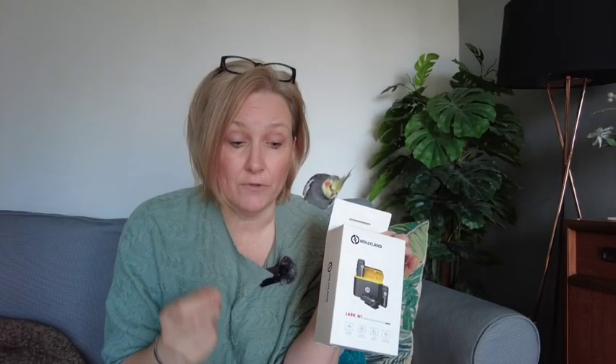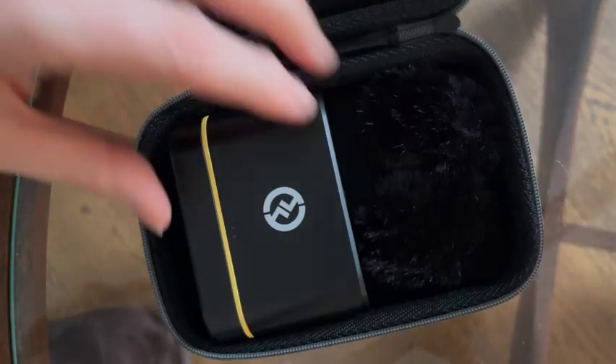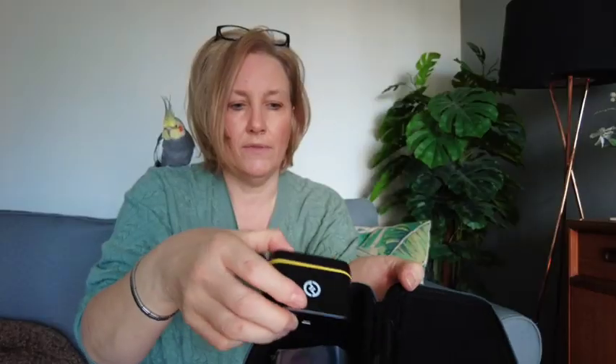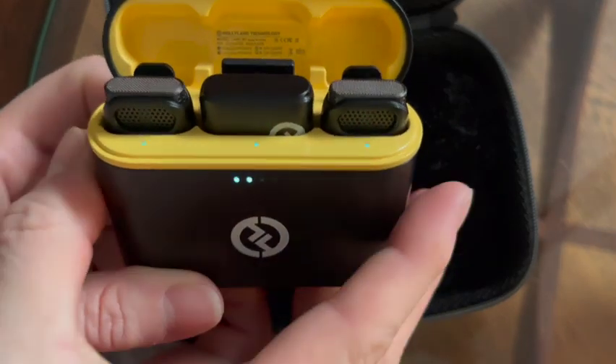I hope when we switch over to the Hollylands the sound will be the same. So the Hollylands come in a little pouch — very nice. Inside you get the box, the charging box, and inside you have your receiver and the two wireless microphones. You can also get a selection of cables in there. I'm not entirely sure what these cables are for — obviously for plugging into the camera somewhere.